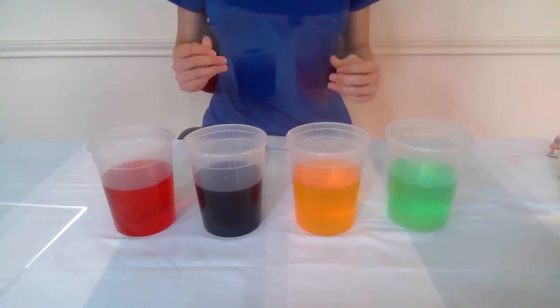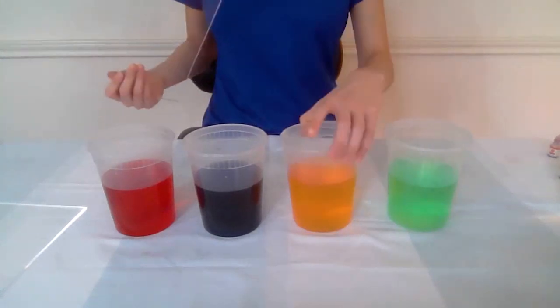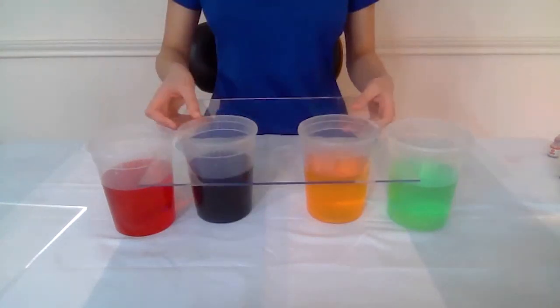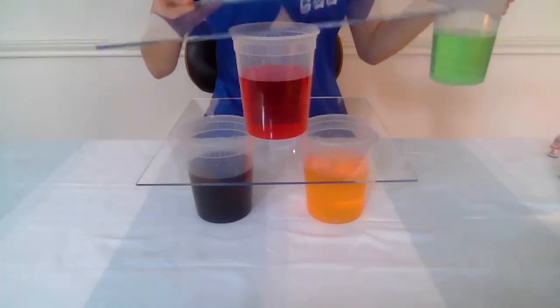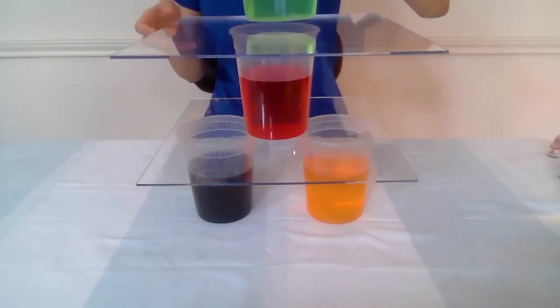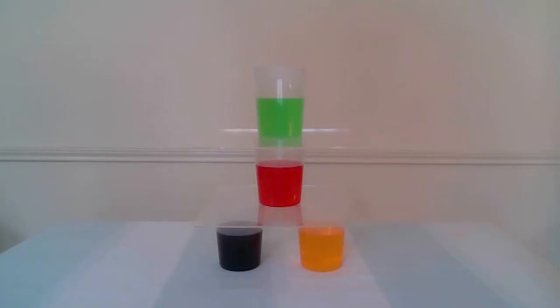Next, I'll use plexiglass to create level platforms or shelves between the layers of glasses. Now that the tower has been built, we're going to move the light source behind different sections of the tower.